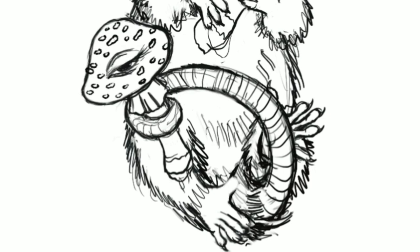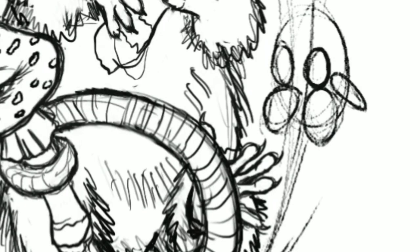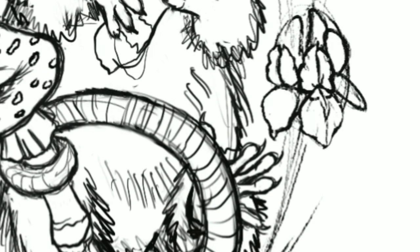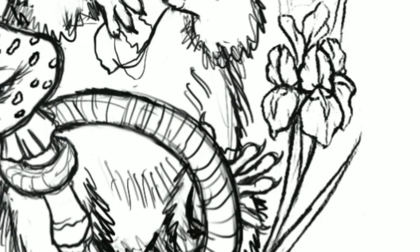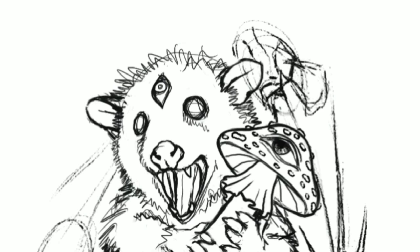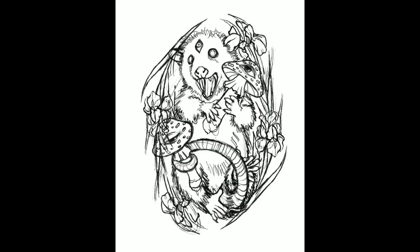I wanted there to be a flower border because I'm going to be painting the main subject matter — the mushrooms and the possum — in gouache. I also wanted to include my ballpoint ink art style alongside the gouache, so I decided it would be best to use that medium for the border and create almost like a vintage-looking, floral ornate frame around the whole painting. I went with irises — it's one of my favorite flowers.